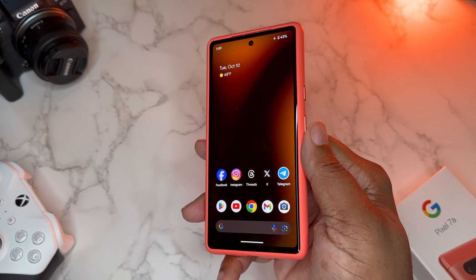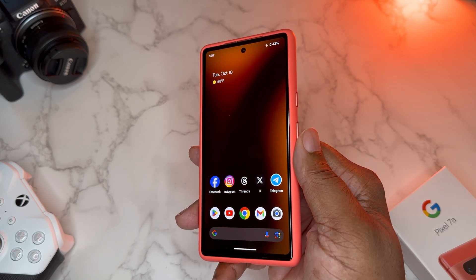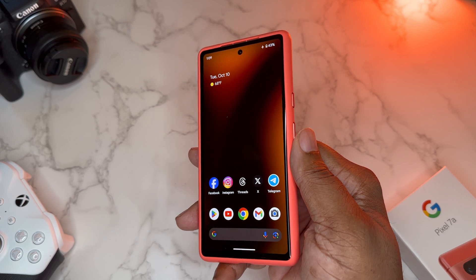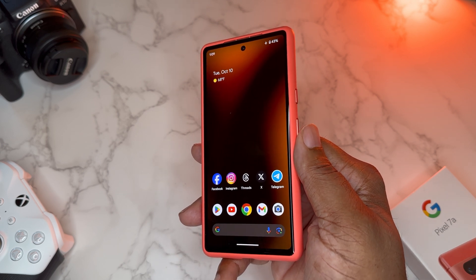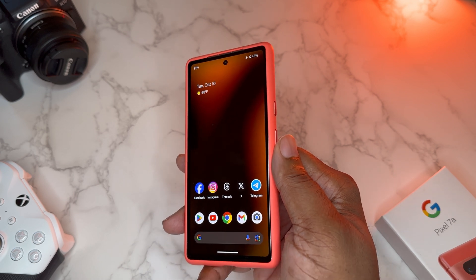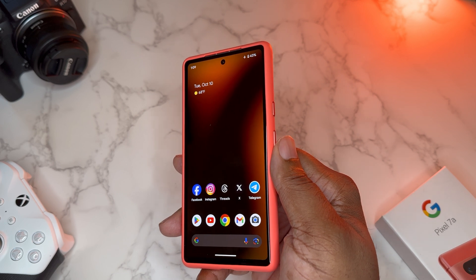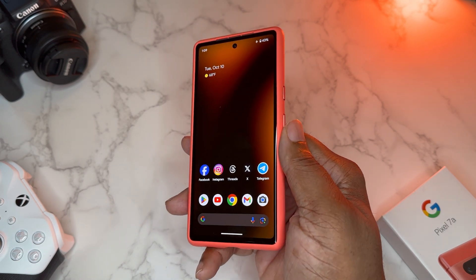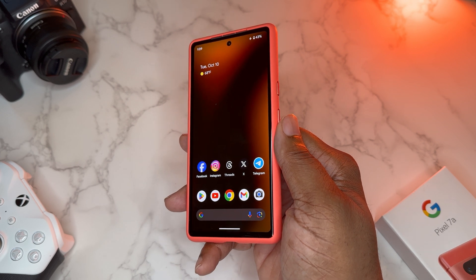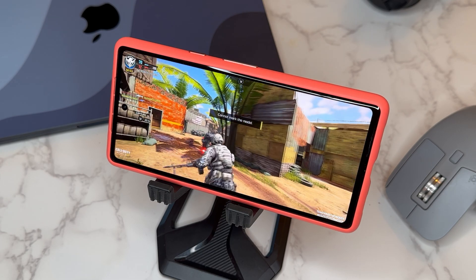This morning I was doing things I normally couldn't get away with on my Pixel 7 Pro on Android 13 or the Pixel 6 Pro on Android 12. I could do those things, but the device would get really warm — uncomfortable in the hand, and it would be concerning. But I was never really having overheating issues with the Pixel 7a on Android 14.